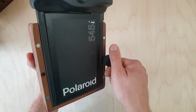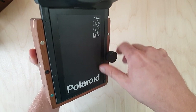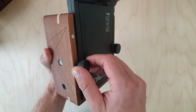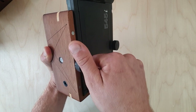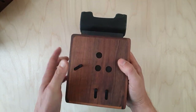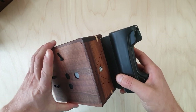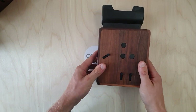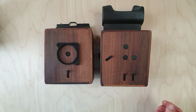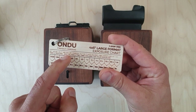The 4x5 — both regular and rise — are also compatible with Polaroid 545 backs, which we mount on the back like this and secure tightly with these knobs that we supply with your camera. It is held firmly, it will not fall off, and there's no risk of light leaks.